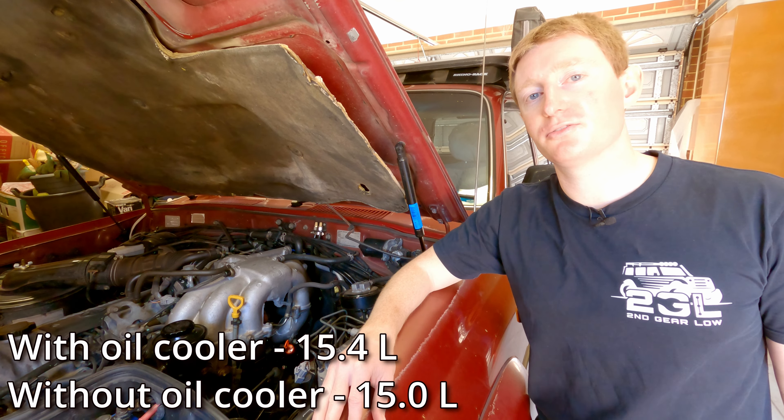Now we need to check the level to confirm we've added the right amount, following the same process as before. The difference is that because the car has been sitting for a while and we've added room-temperature fluid, when we run the car and dip the oil we need to look at the cold markings rather than the hot markings. Run the engine for a couple of minutes, run the gear shifter through that same sequence, and then dip it. The level is right between the two cold markings, so job done. Best practice is to also dip it again when the engine and transmission are up to operating temperature and confirm it's in the hot range.